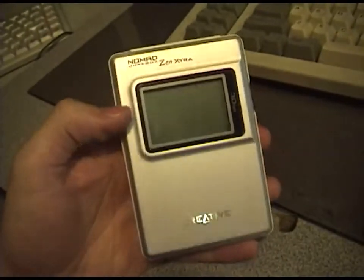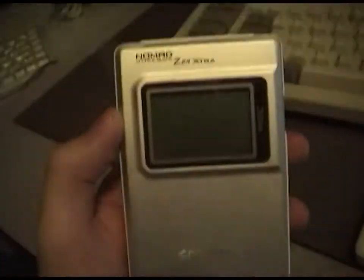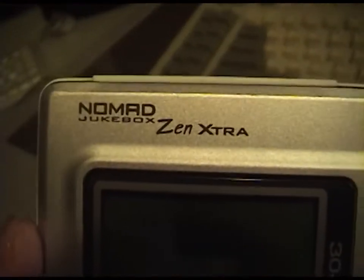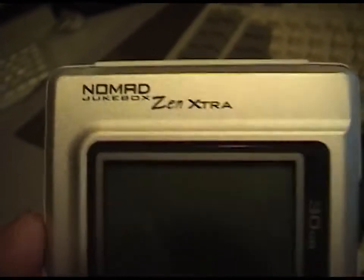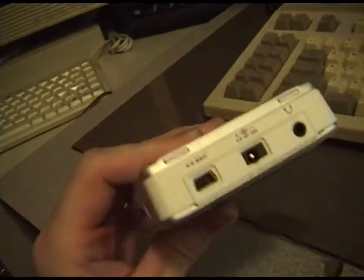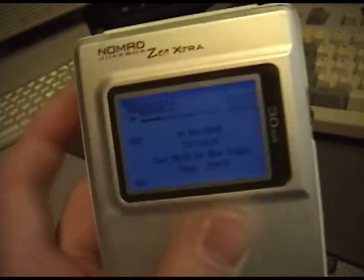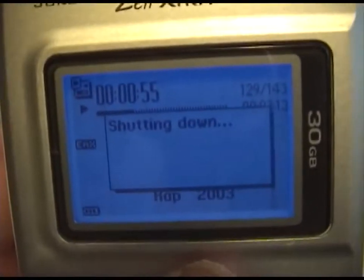Hello everyone, this is Pamperchew. I just got back from the thrift stores today and I found this Creative Zen Extra Nomad Jukebox. This is a 30 gigabyte model. I got it for $15 with the charger, and I just got done charging it up and it is full of music.